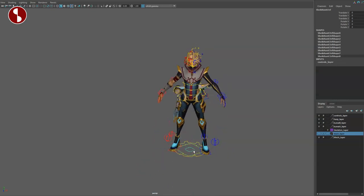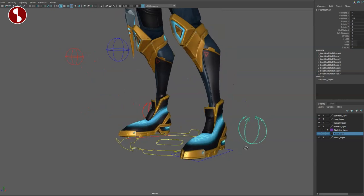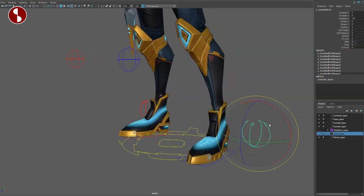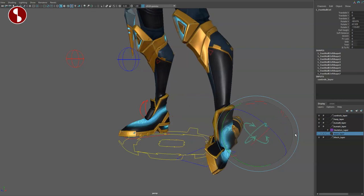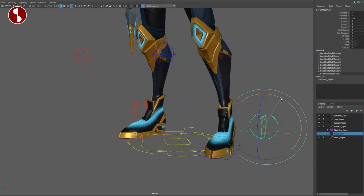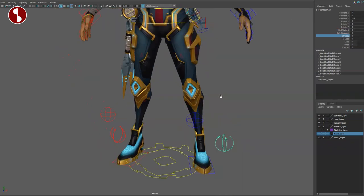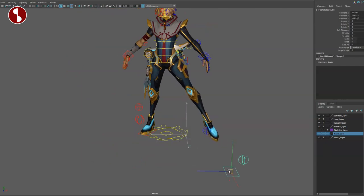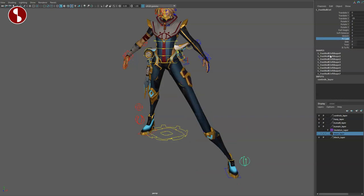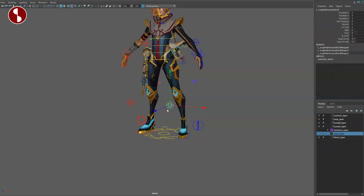Going one more level, you can see the Sheik root control. Going to the foot, you can select this and with the arrows here, this is your control to do everything with the feet — all your foot rolls and banking. You have a roll weight option, soft distance, and stretch. If you grab this controller to pull the leg, you have the stretch function. There's a PV lock for the knee, and that is on here.